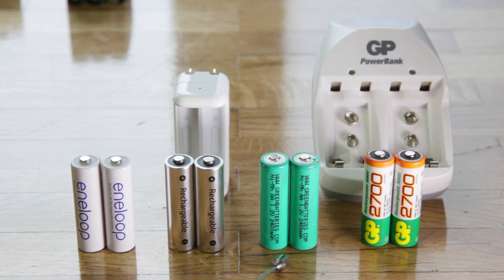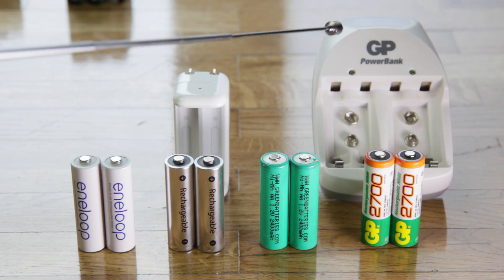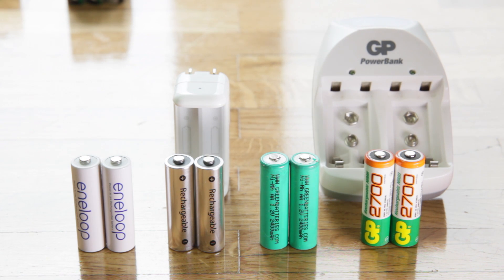These ones from greenbatteries.com are also really good — they lasted about five years for me and held their charge for a fairly long amount of time, maybe a month or two or three. And then I would also recommend these ones; they came in a kit with a charger that was also kind of decent. So if you don't have access to a proper charger like the Maha C9000, you can use something like that. I would recommend these four types of batteries — the Sanyo Eneloop ones are the best, but any of the other three are also good.